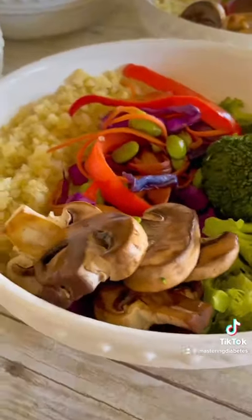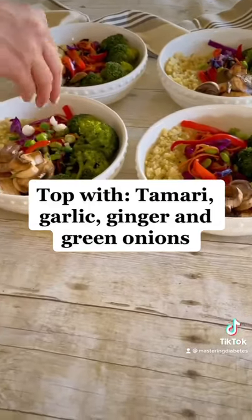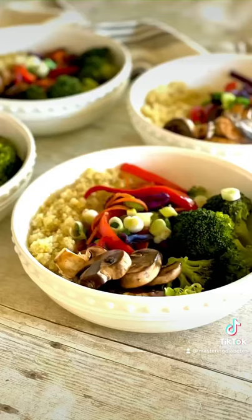This meal is perfect for someone who wants to reverse insulin resistance while staying full and gaining total body health. It's also simple and quick. Top with tamari, garlic, ginger, and green onions.